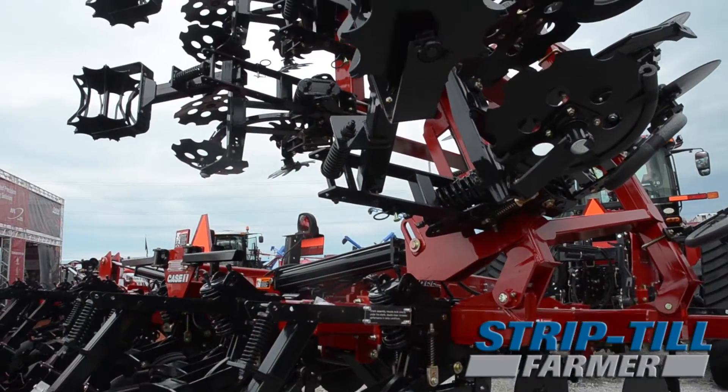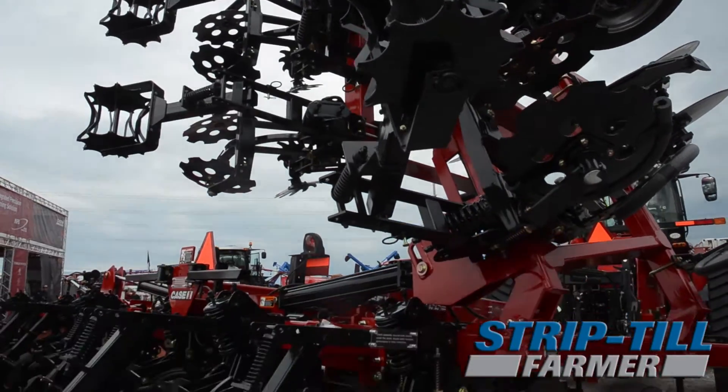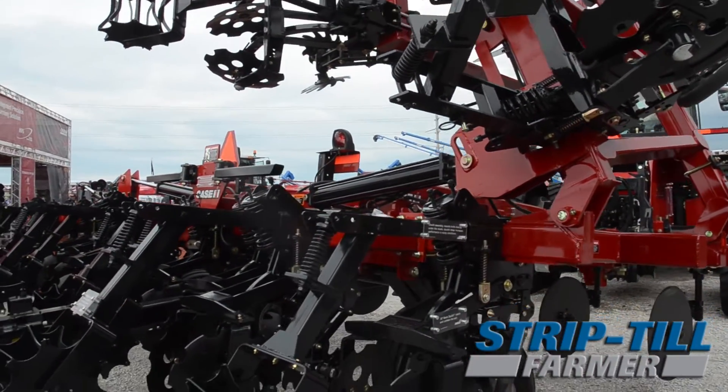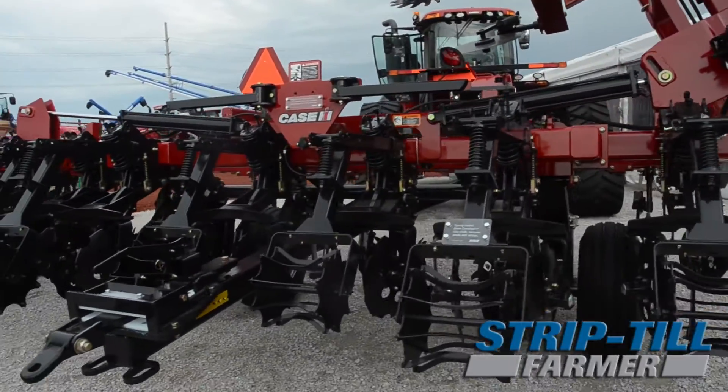We have new radial tire options. We have new air packs so that we can mate our 12 and 16 row Nutri-Tillers to our new Case IH 5 Series air carts, which offer sectional control, blend on the go, and prescriptions.